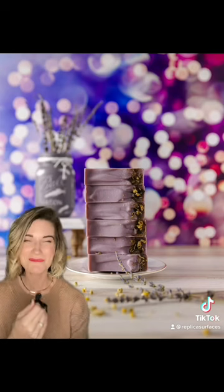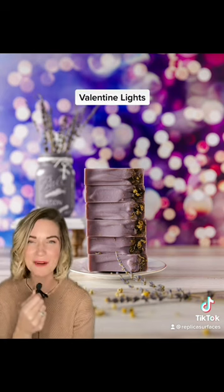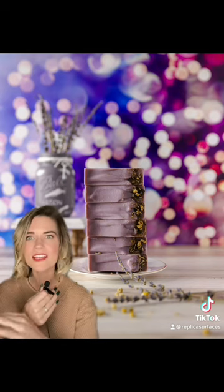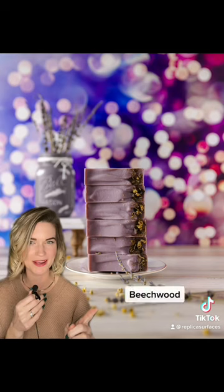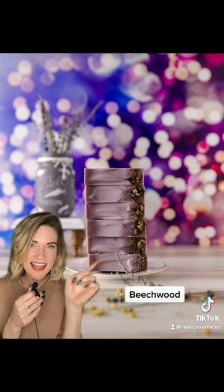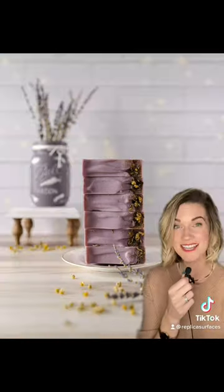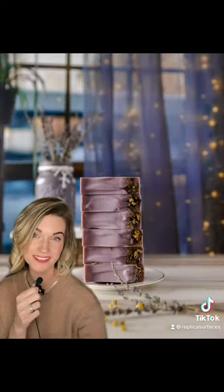It wouldn't be a lights collection without some bouquet lights. This is Valentine Lights — it's the first ever pink and purple light surface, and it's perfect for Valentine's content or year-round if you're a pink and purple lover. I also want to show you this unexpected pairing with Beechwood. See how it matches these creamy, peachy lights beautifully? Beechwood also matches the tiny lights of Fairy Brick and the twinkle lights of Dusk View.